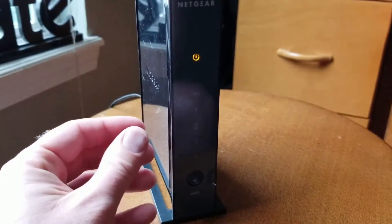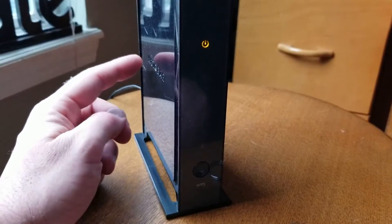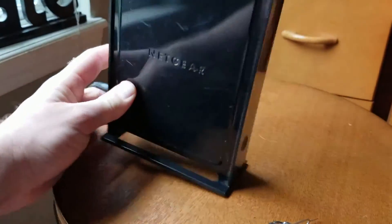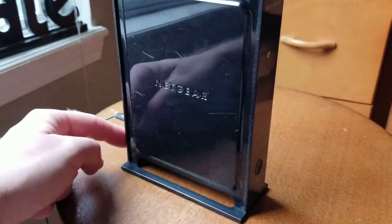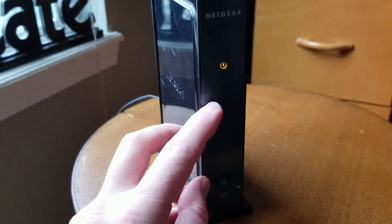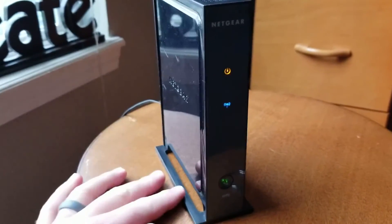Remember, this has been reset to the factory default settings. If you need the password, both for the login as well as the administrator name, you're going to find those things on the back of your router right here underneath my finger. I'm hiding those numbers just because this is an active router, but you'll find them right there. If you're looking to reset your router name or password, you can actually do that by logging in to the interface.